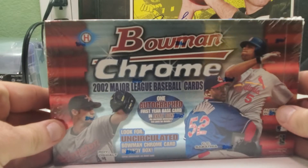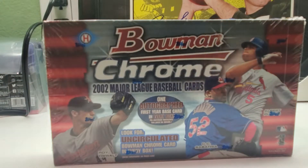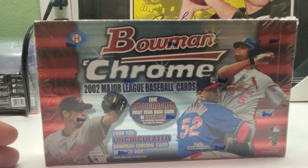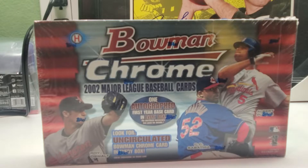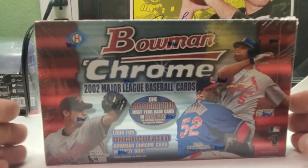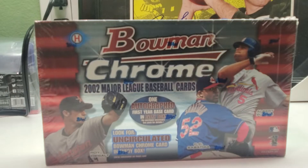There are refractors and stuff like that inside, and some of the cards are short printed. The big rookie autograph in this box is Joe Mauer. You also have David Wright with an autograph card, and rookies of Rich Harden and a few others — those are some of the key guys. So let's get into this, sit back, relax, crack open that beer or pour yourself a cup of coffee.